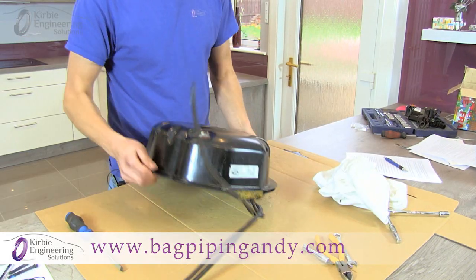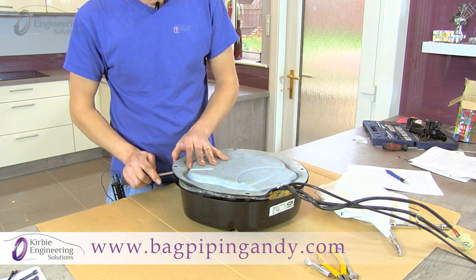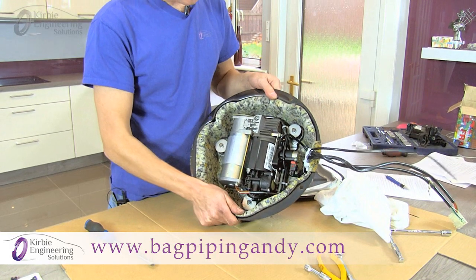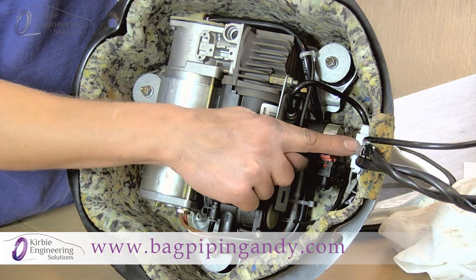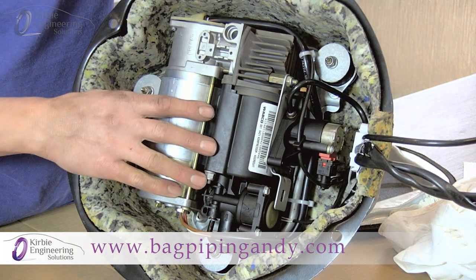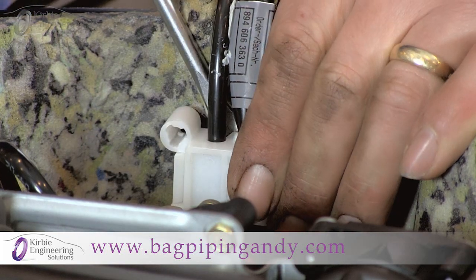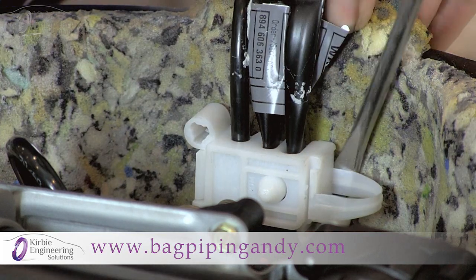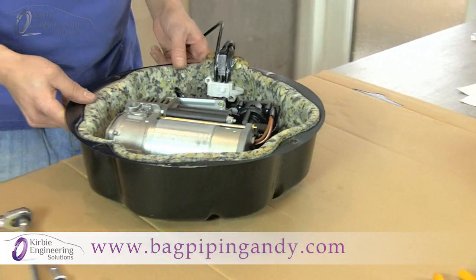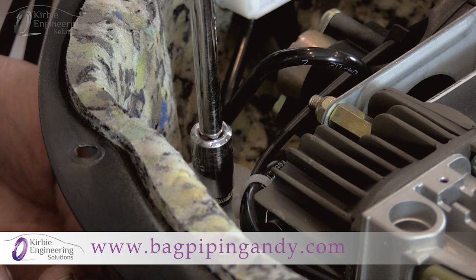Turn the compressor upside down. We're going to remove this panel — just lever it gently. This exposes the compressor mounted in the shell. We're going to undo this cable clip and remove these three 10mm nuts and bolts to remove the compressor out of the shell. Undo the electrical clip — just lever gently behind it until it unclips. To remove the nut it's easier to hang the unit over the workbench so you can get a spanner on the bolt head and your socket on the nut.